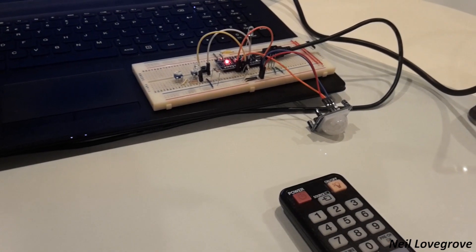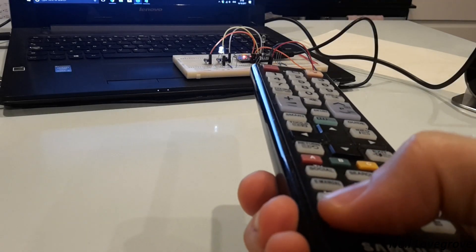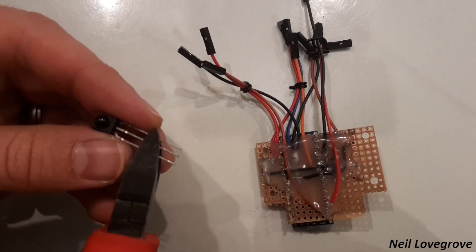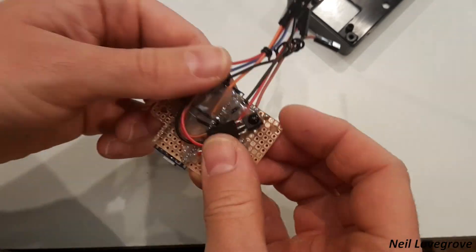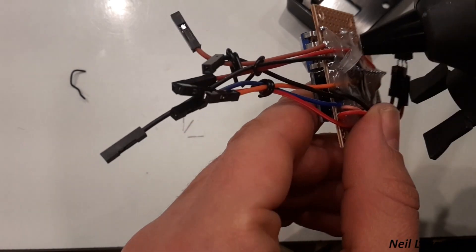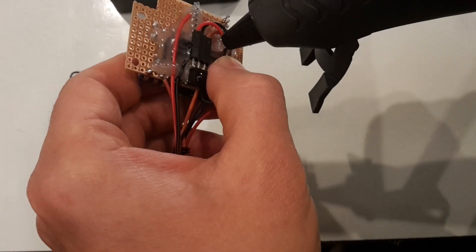Here I'm running a program that reads the signal from the remote control. I then copied this signal into my software so that it can be replicated on the new device. A quick test at the development stage confirmed it was working perfectly. Next I marked the location of the hole where the infrared sensor needed to be positioned on the back of the board and then stuck it in place.